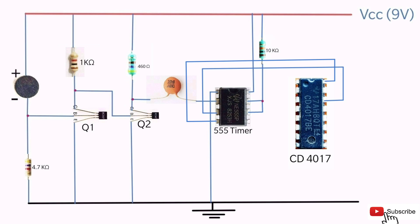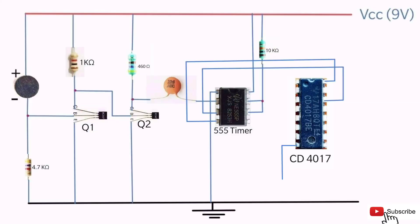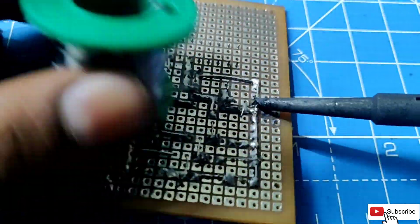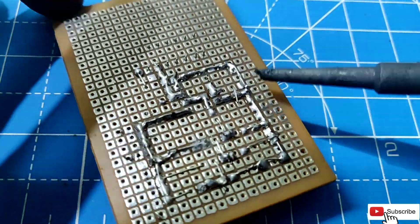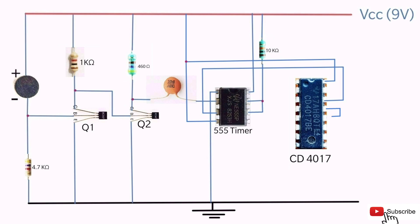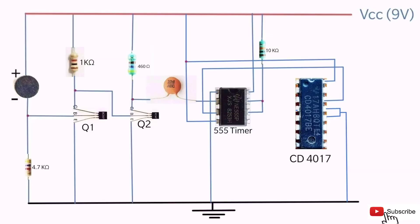Connect the 4th pin of the 555 timer to VCC. Connect the 8th pin of the IC 4017 to ground. Connect the 12th and 13th pins of the IC 4017 to ground. Connect the 4th pin of the IC 4017 to the 15th pin of the IC 4017.